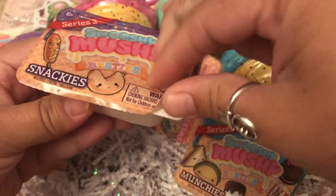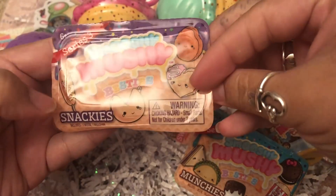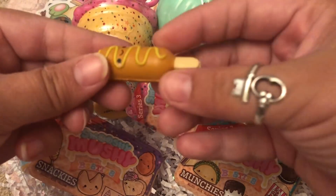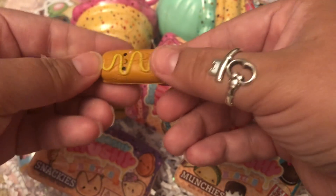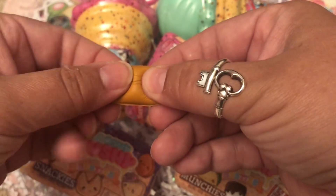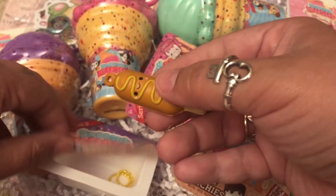You can get all these different ones that are on the packaging, but we got the corn dog! It is so stinking cute — I can't even explain it. It's really soft, even the little stick is squishy. It's so tiny and adorable, I absolutely love it. I want to go get all of them now.